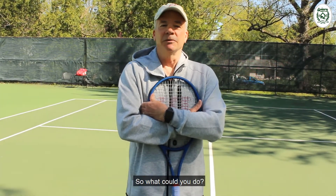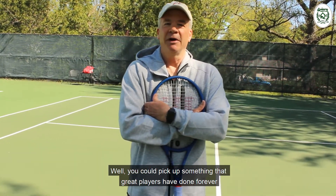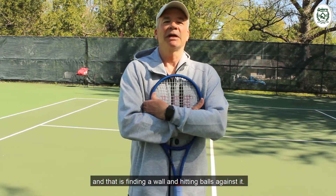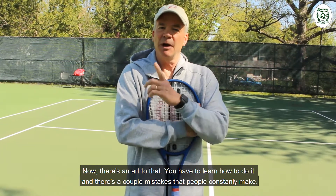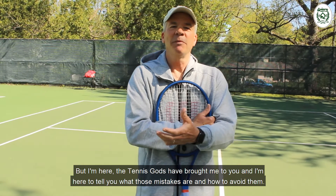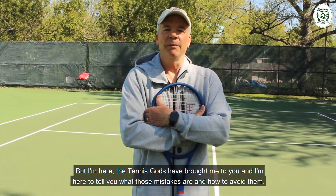So what could you do? You could pick up something that great players have done forever, and that is finding a wall and hitting balls against it. Now there's an art to that. You've got to learn how to do it, and there are a couple mistakes that people constantly make, but the tennis gods have brought me to you, and I'm here to tell you what those mistakes are and how to avoid them.